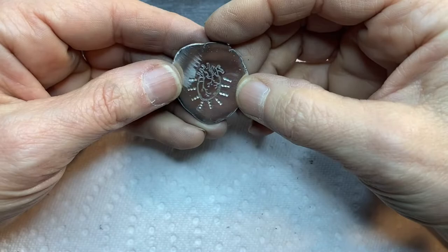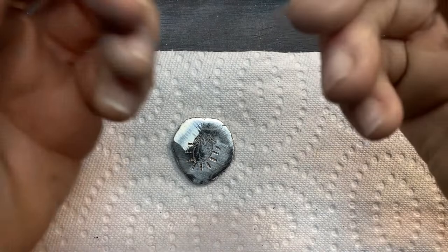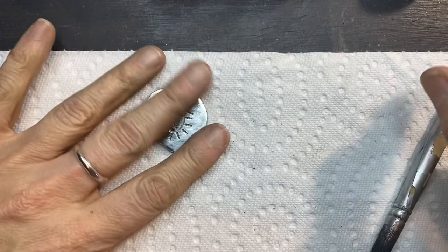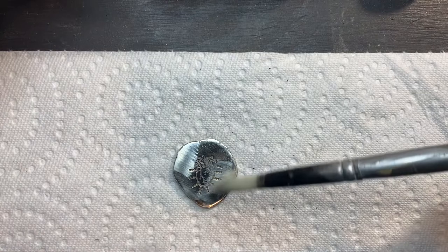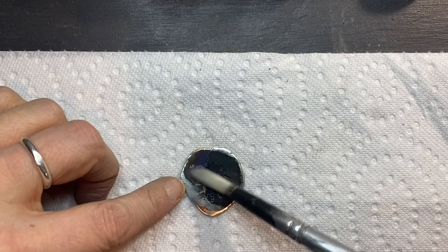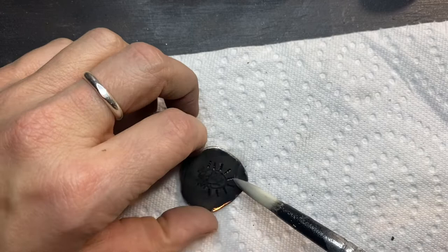I get a paper towel, and you'll need a paint brush for this — and here's my Midas Black Max. I'll just dip the brush in there and paint it over the piece. Look how black that gets. If it's not nice and clean — if you have fingerprints or oils from your hands on it — you'll notice it's blotchy, and that's just because it's not clean. Go back over it with sandpaper or take it under the faucet with some dish detergent and that'll take care of that.